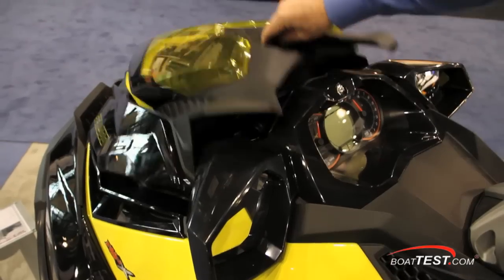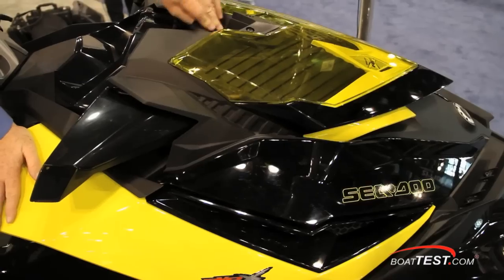The RXP X260 has 30.8 gallons of storage, and notice how the compartments can be opened with one hand.